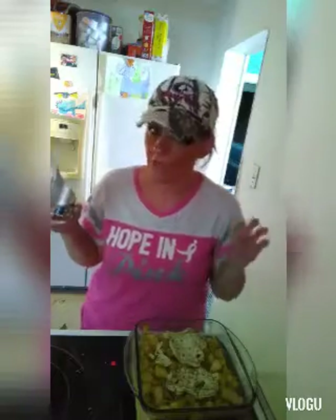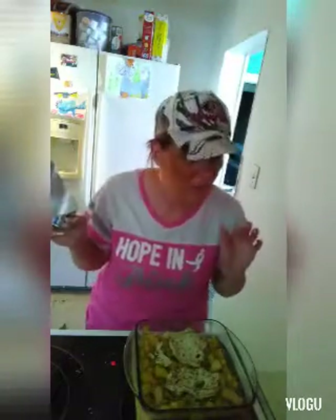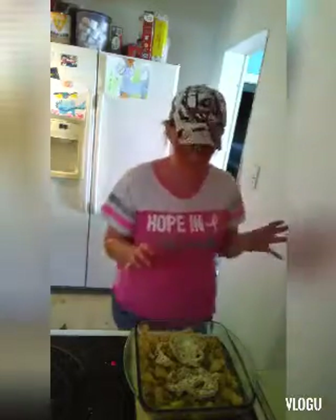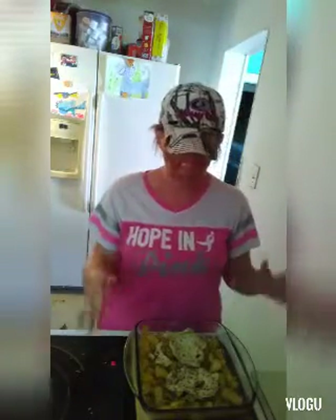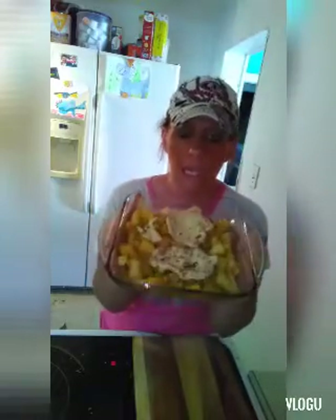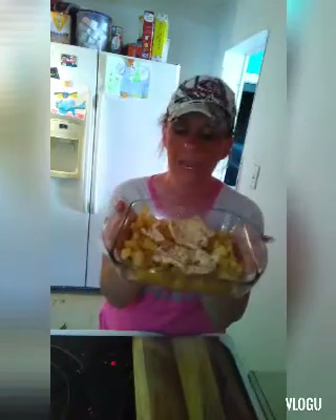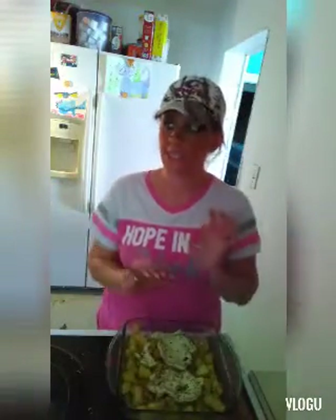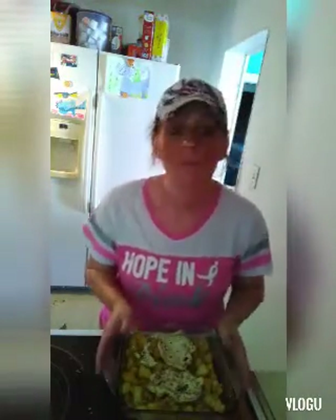I am not putting my drizzle on yet — we are going to save that for last. If you want it in there you can, but I'm not going to. I'm going to pop this in and when it's done I'm going to show you guys what it looks like. We're going to dig in and enjoy. I will see you guys in about 20 minutes.